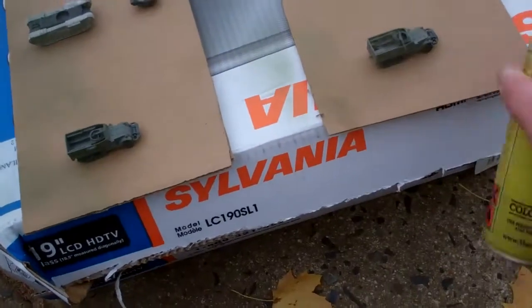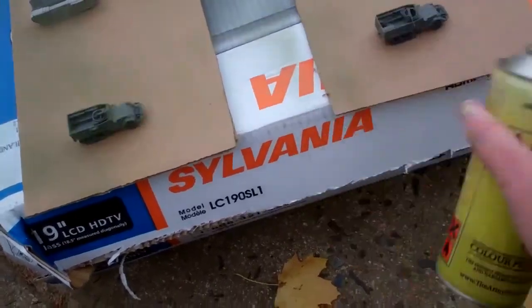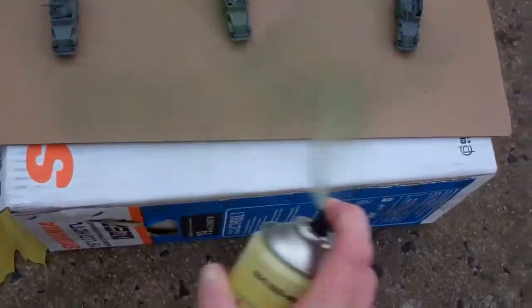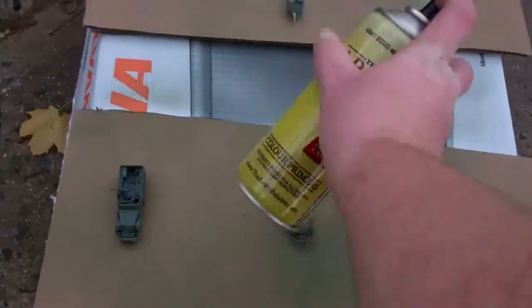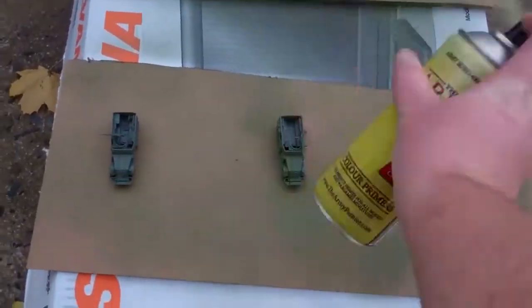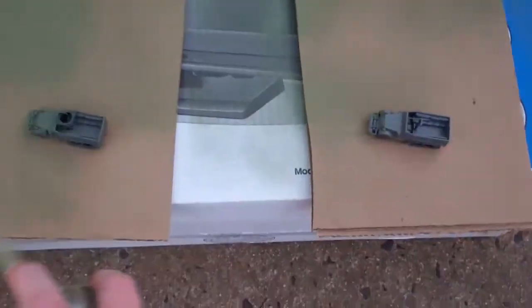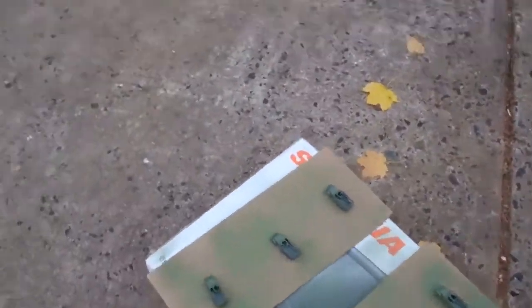Notice that I'm moving back and forth fairly quickly to get an even coat. And I do this from the compass points relative to the mini, to get a nice even coating. Sometimes this requires more than one pass, but as you can see, it does a pretty decent job.